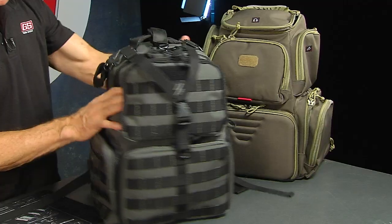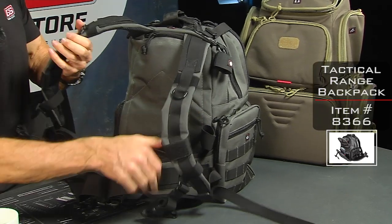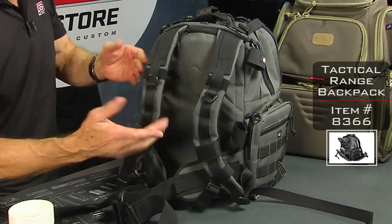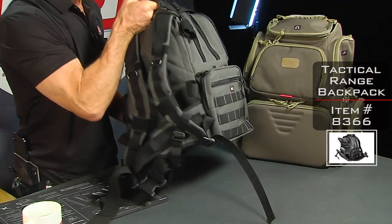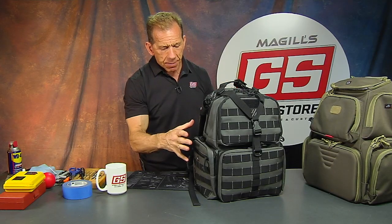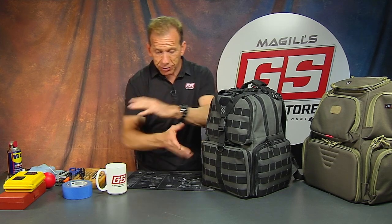I've got two different models to show you. This is the tactical version. It's a backpack with a waistband strap as well. Most people I see who carry these are actually carrying it by the strap, just picking it up and walking around because it has all these different compartments that organize your stuff. I've got a big range bag and a lot of us do, and the challenge is that after a while everything starts to migrate all over the place and sometimes it's hard to find things inside that range bag.